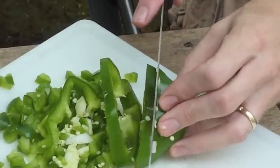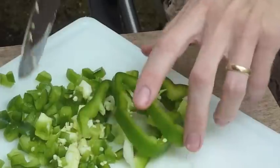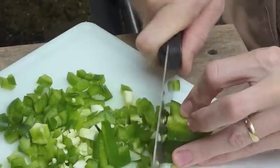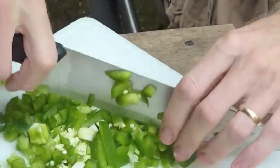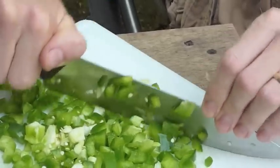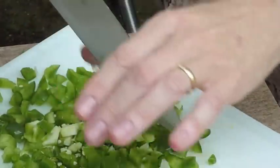Now I'm no chef, so don't look at me to teach you how to cut peppers — I'm probably doing it wrong. I originally told you we're going to use one onion and one pepper, but I cut that down in half. I think we had enough here. Just kind of play by ear, see what looks good to you. You don't have to use the exact amount of ingredients.